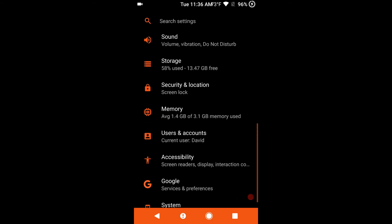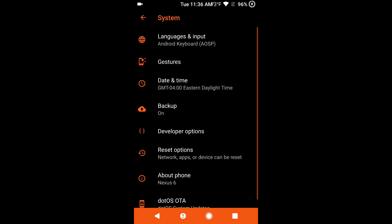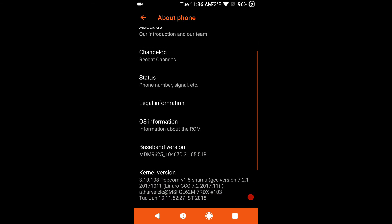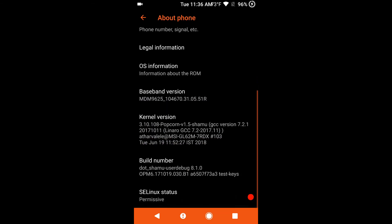We are going to go to System and then About Phone to let you guys see. This is .OS for the Nexus 6 — there's all the information about the ROM, baseband version, kernel. You can see I am running Popcorn V1.5. I can't stress this enough: the supplied kernel works great. You should usually run the supplied kernel unless you know what you are doing. If you are an advanced user and flash a custom kernel, do not report issues to the .OS team until you've done a clean install with the supplied kernel.